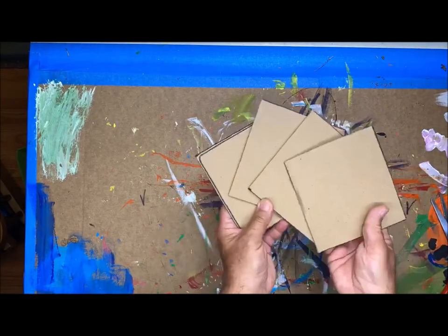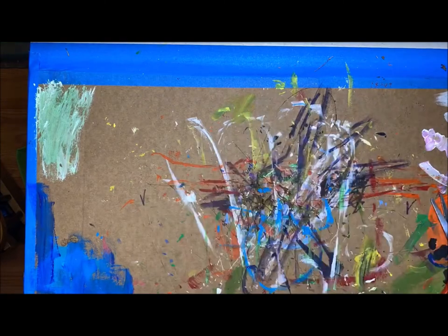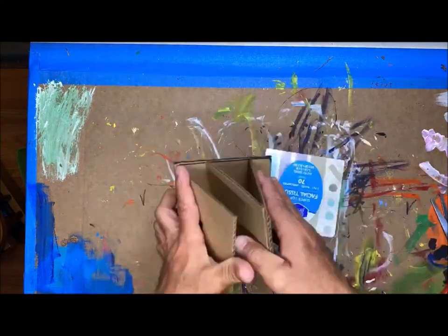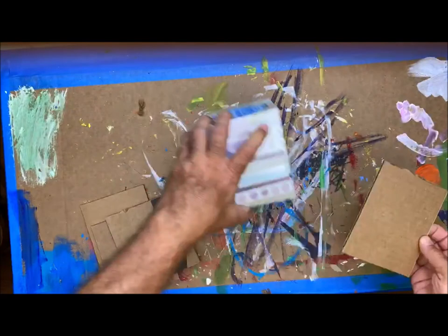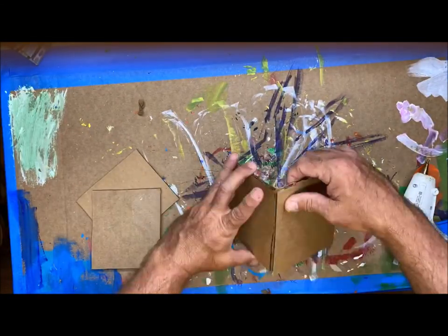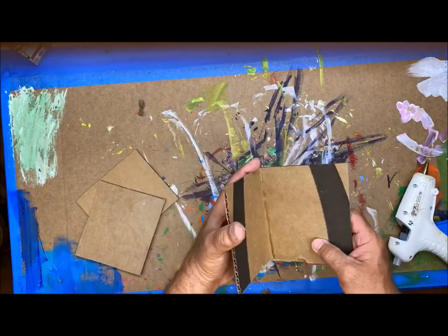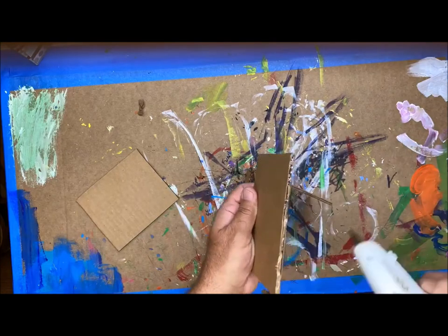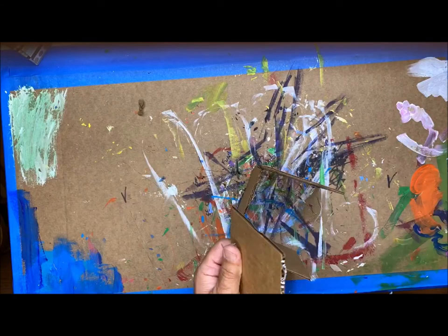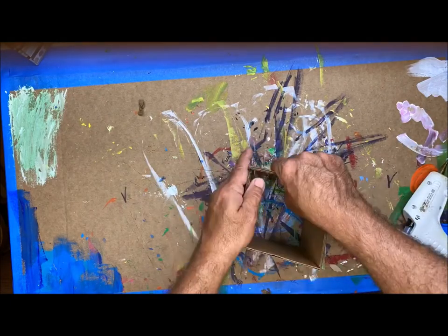Once you have those panels, we're gonna start putting them together with the hot glue gun to create a 4-walled square — a sleeve that will fit right over a square tissue box. Take your time. Parents, please work with your children using a hot glue gun. Safety first — always be careful. Children should not work alone with one of these.